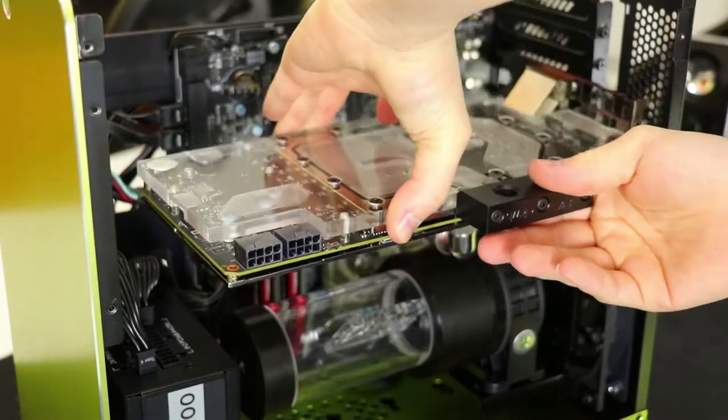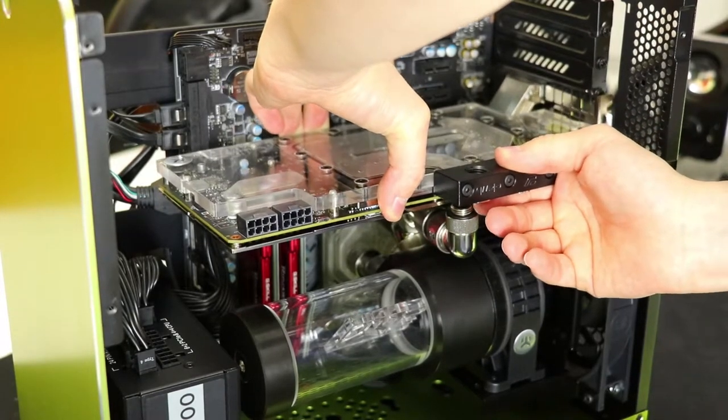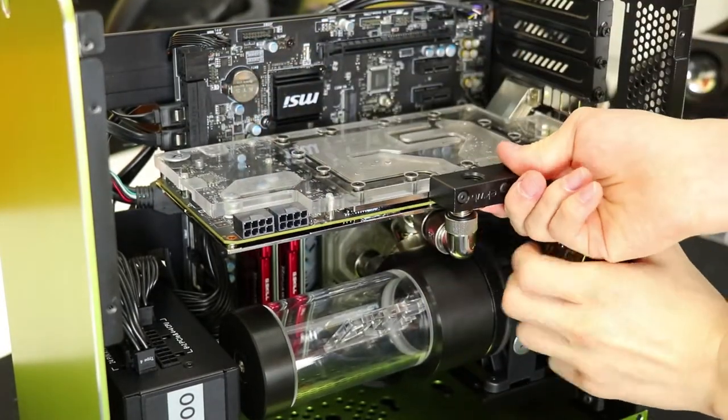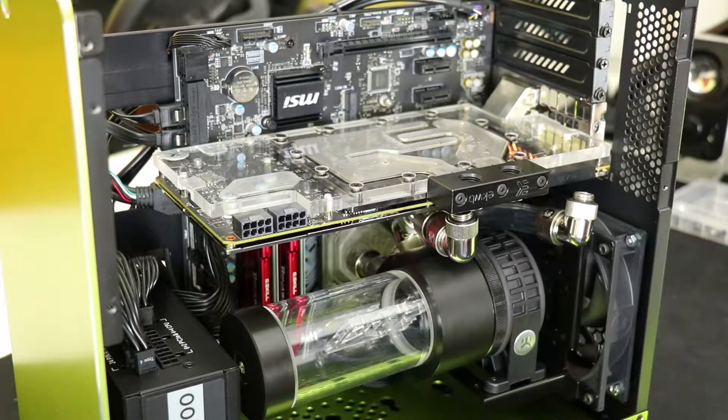Up next is the graphics card, and like any GPU installation this one was very straightforward. Of course, the connection to the pump below was a case of trial and error with all sorts of adapters and bits of tubing, but that comes with the territory of compact water cooling builds.